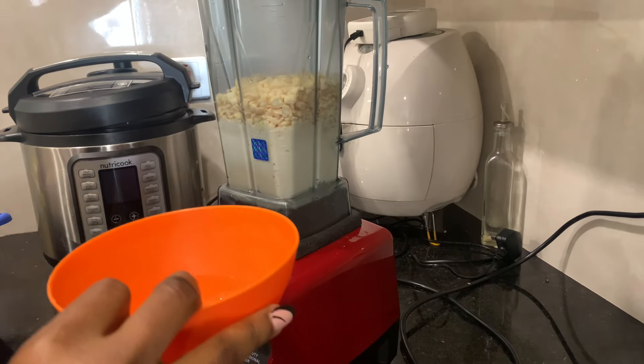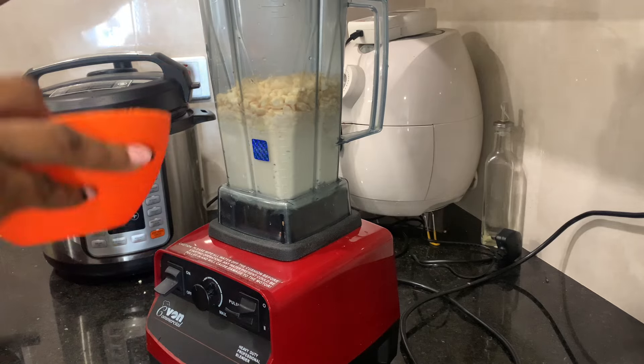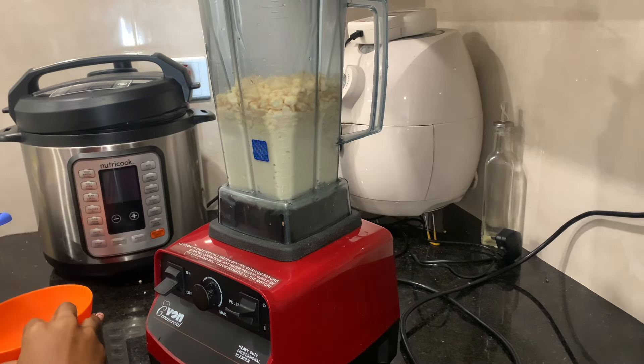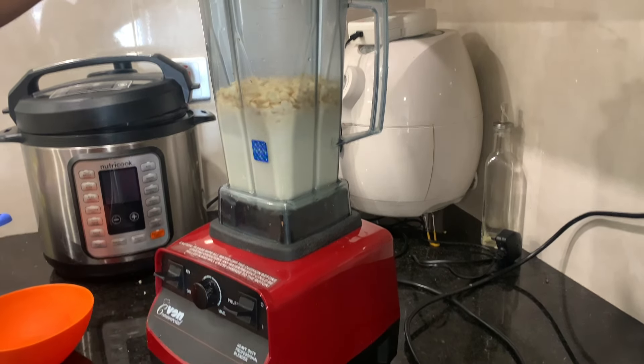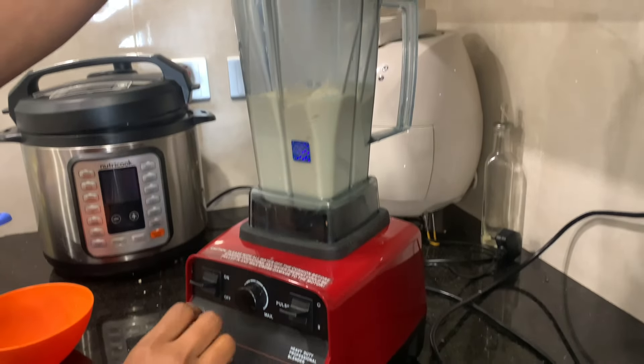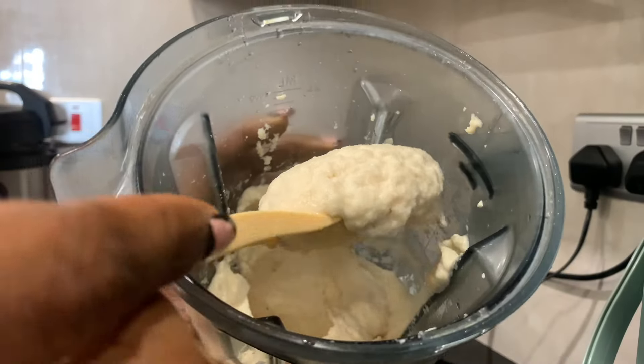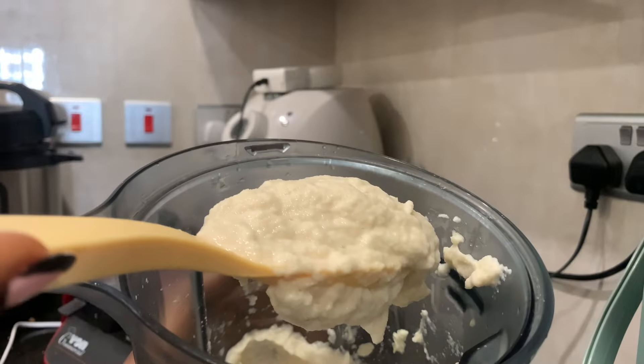During the course of blending, if you feel you need to add more water, add little by little. We prefer to have less water than too much — you can always remedy it if you have little water, but if it's too much, the paste will be too runny and then you run into problems when it's time to fry. As you can see, the paste is quite smooth, and then you move on to the next stage.